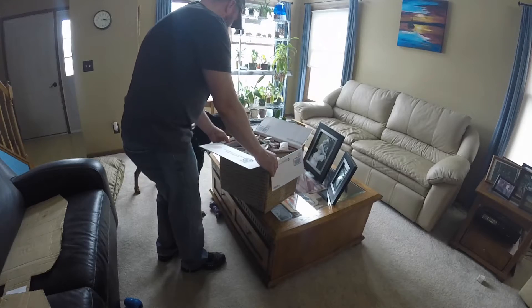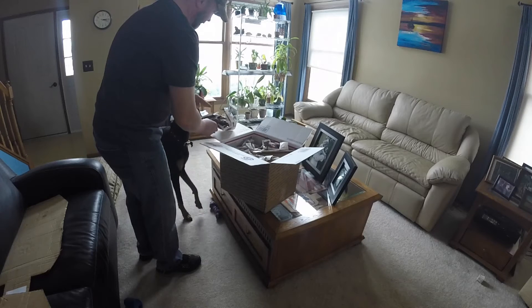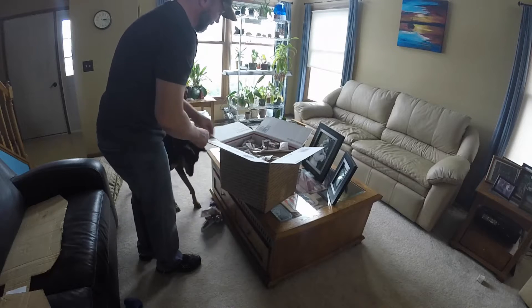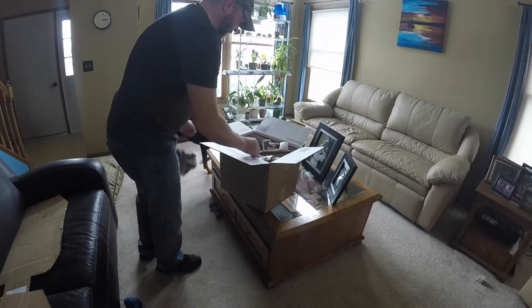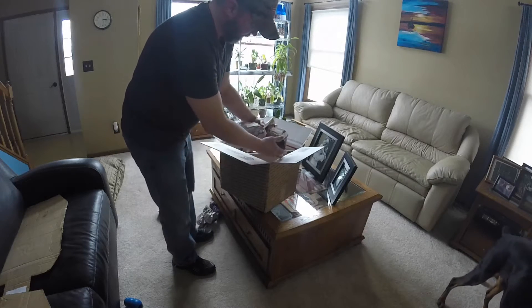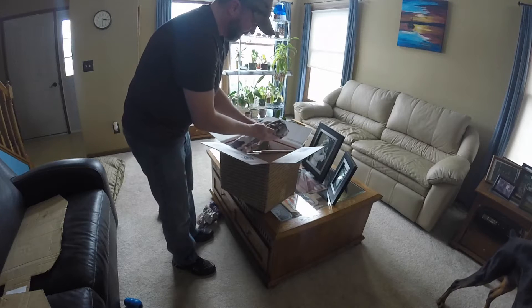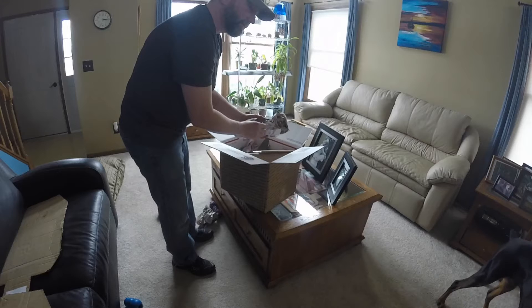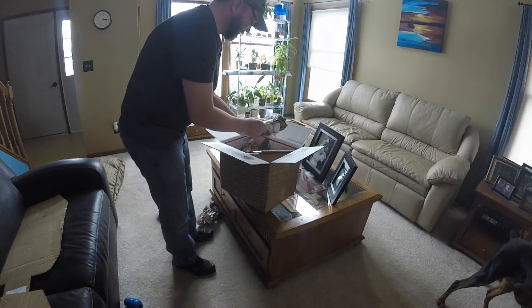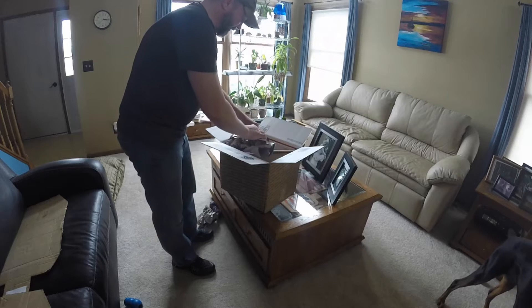Ella is always helping. What do you think, Ella? There's all kinds of stuff moving out of this one. I don't know what it is.